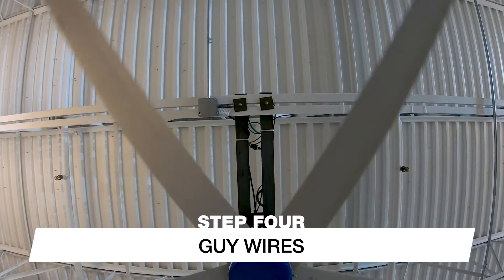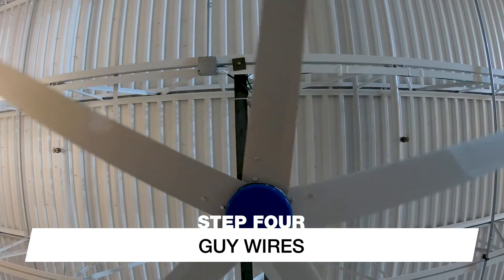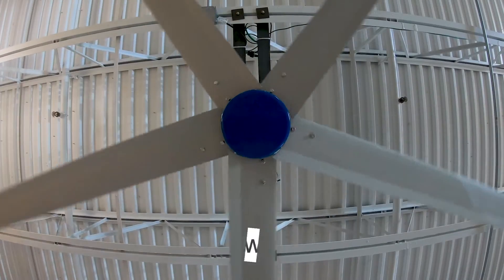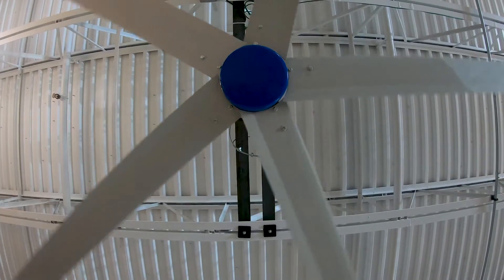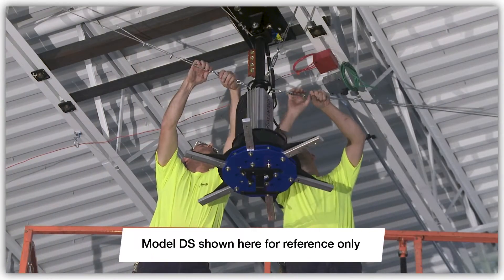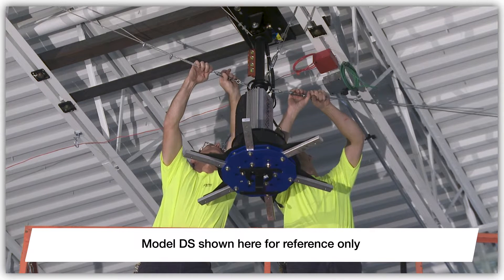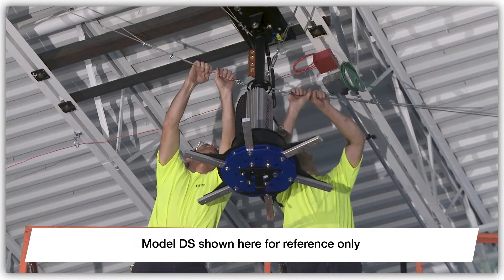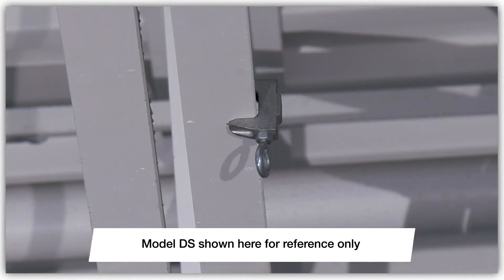Depending on the down-tube length provided with your HVLS fan, guy wires may or may not be required for your installation. Refer to the instruction manual for more detail. If your fan was provided with guy wires, use the following instructions to ensure proper installation. Please note that Greenheck Model DS is shown in the following video clips for reference. The guy wire installation process is identical for Model DC sizes 8 through 14, even though fan components may look slightly different.